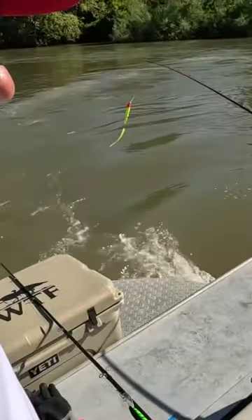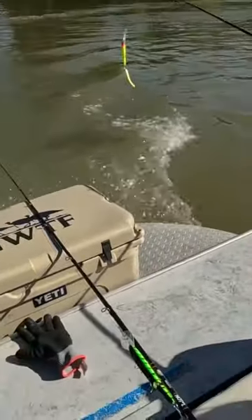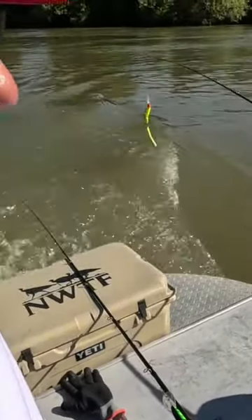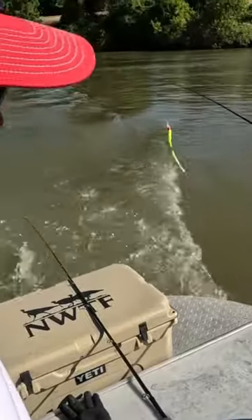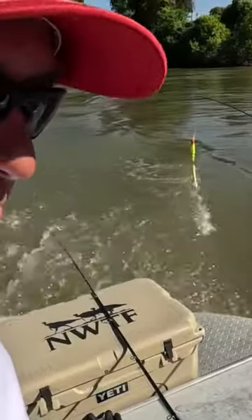The water's really dark and stained, so we're going with the bright colors. These are my favorite lures, always have been. I'll run them at night or in the daytime if the water's dark and high and muddy like this. You're not going to get a better lure than these two colors right here.